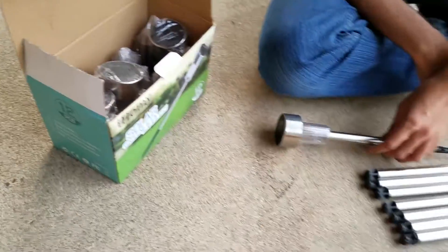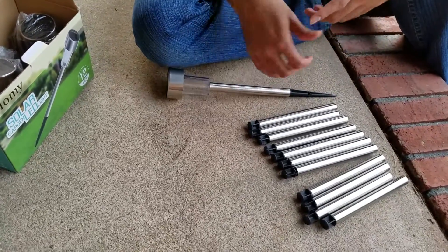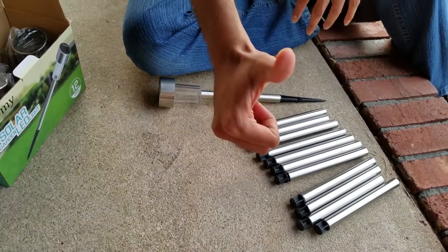There are 12 of these in this pack, which I think is a really good price for this thing. Okay, thank you.